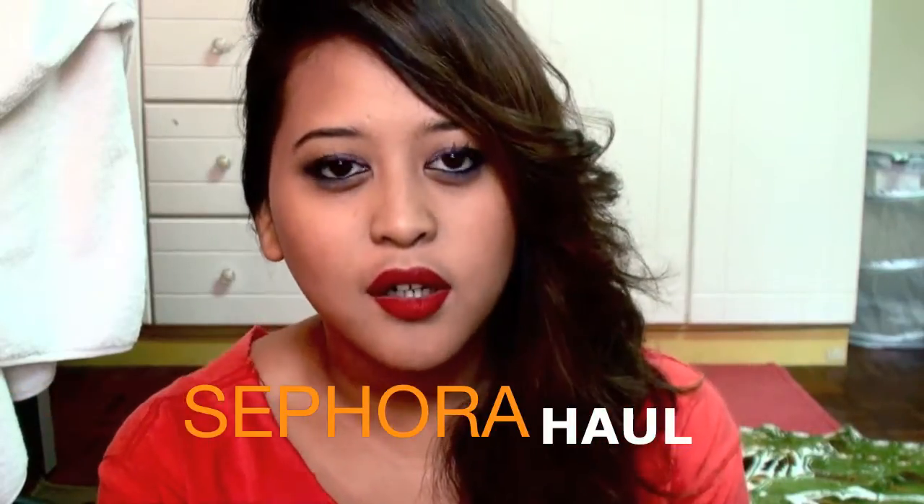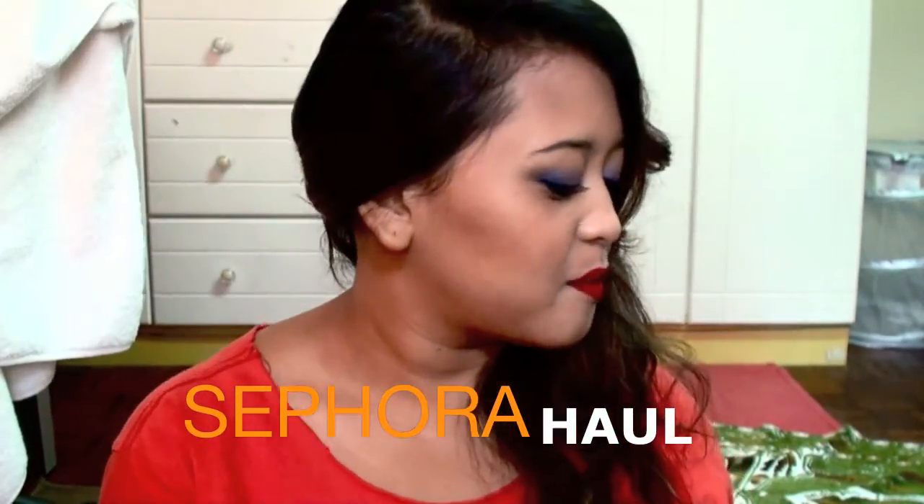Hi everybody! I just filmed a makeup tutorial, that's why I look a bit weird. Today's going to be a haul video because I think it's a little bit overdue. I'll start with Sephora — the only place I shopped. I did overspend last month, I'm not really proud about it, but what are you going to do? The stuff I bought from Sephora I really love — I didn't regret buying any of it.